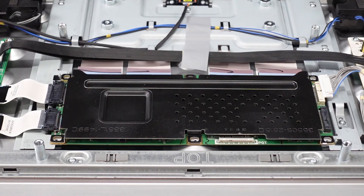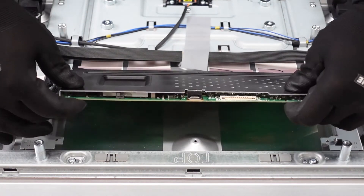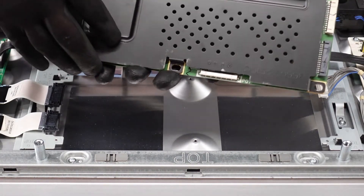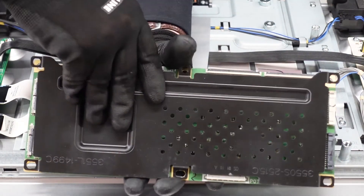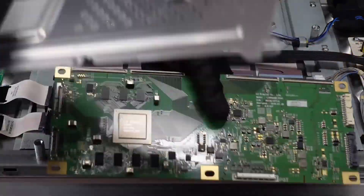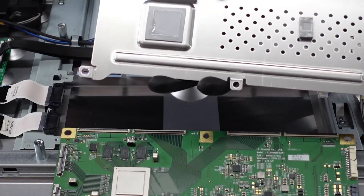Now that everything is disconnected — moment of truth. It looks connected to the board itself, but by applying a little bit of pressure we can lift it directly off. And here are our pieces of adhesive that were sticking it to the board.